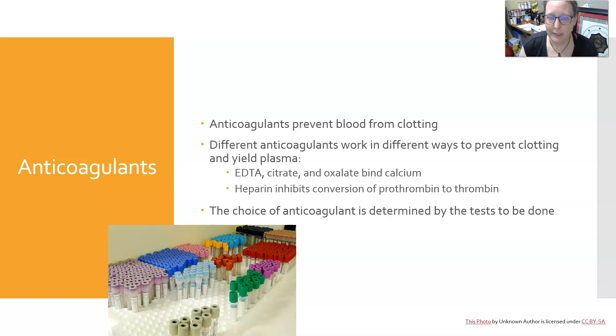Anticoagulants prevent blood from clotting. Different anticoagulants work in different ways to prevent clotting and yield plasma. There is EDTA, citrate, and oxalate, which all bind calcium, and then heparin inhibits the conversion of prothrombin to thrombin. The choice of anticoagulant is determined by the test to be done — they are not interchangeable.